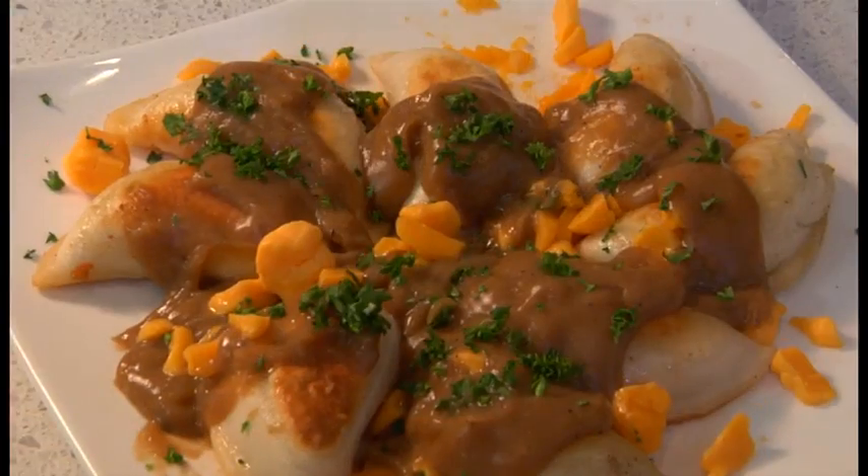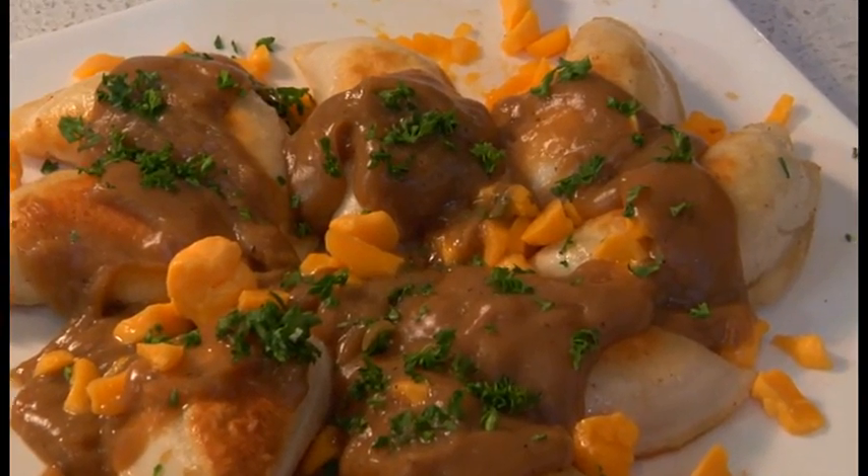Good afternoon ladies and gentlemen. My name is Linda Kerenko and I'm here with my big brother Marvin Kerenko, Chef Marvin today, and we're excited. We're going to be making poutine with cheddar pierogies.